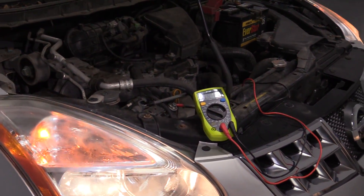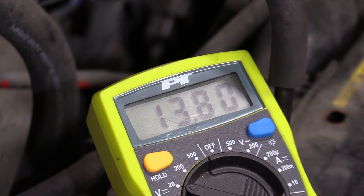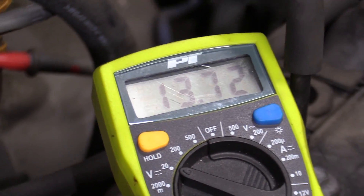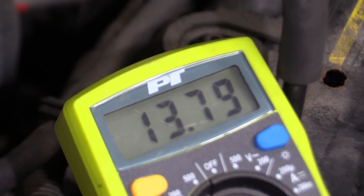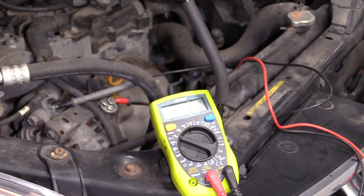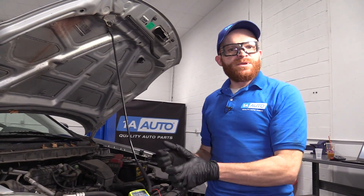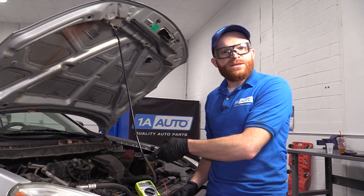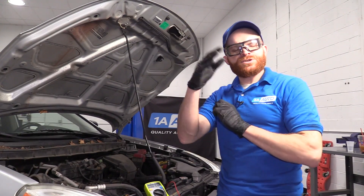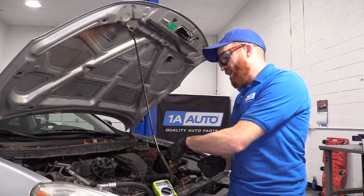Now I'm going to rev it up to approximately 1,500 RPMs. That's great — let's turn off all of our loads. So that went up exactly to where it's supposed to be, which means the alternator is pushing current the way that it should. If for some reason it didn't jump up to that 13 to almost 14 range, you know that there's an issue with the charging system at the alternator.